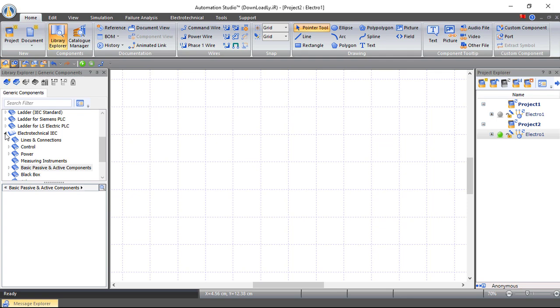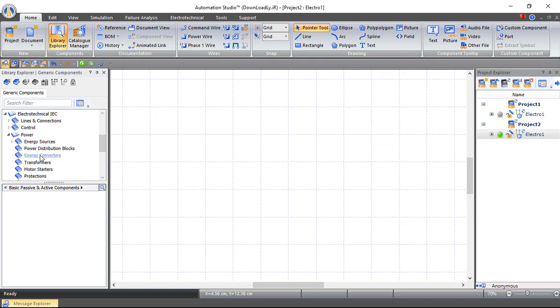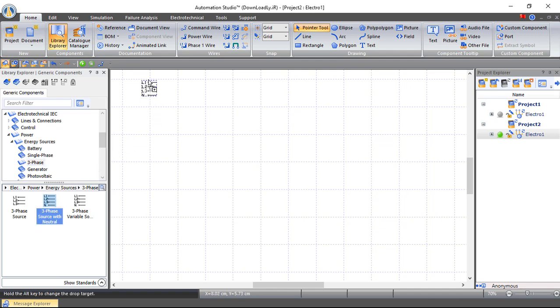Let's start creating our circuit by building the power circuit. From Power, let's choose Energy Sources. Our system is working on three-phase and a neutral because our lighting system is large — every line with a neutral has 220 volts, which will be connected to a specific lighting circuit. Now let's choose from Protection.